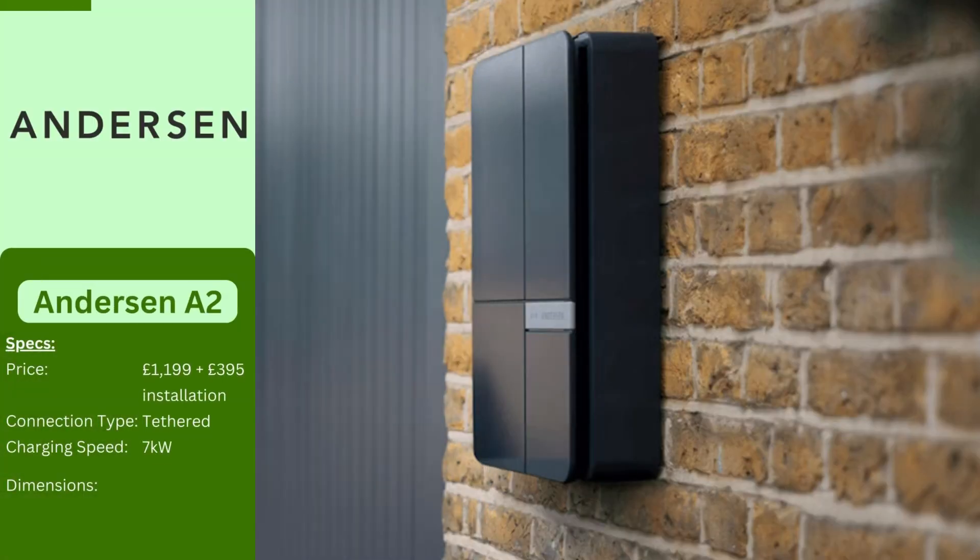The Andersen EV charger is stylish with a hidden cable for a clean look. It comes in various colors and finishes. It also has an app to track costs, lock and unlock, and schedule charging. The 7 kilowatt model comes in 5.5 or 8.5 meter cable lengths, while the 22 kilowatt version has a 6.5 meter cable.